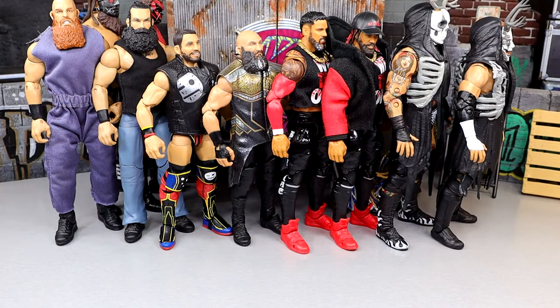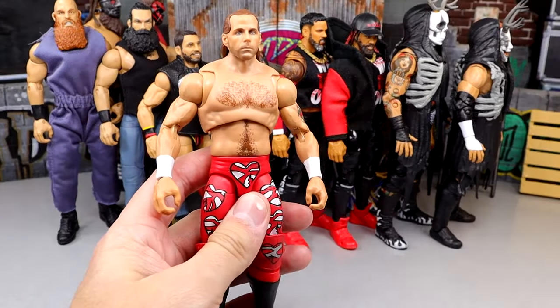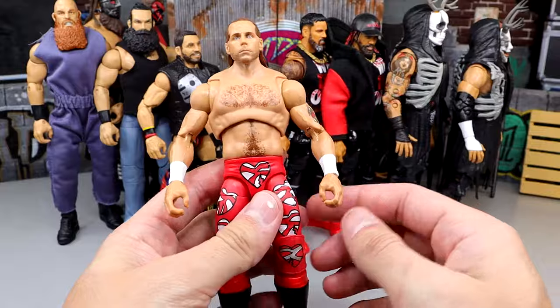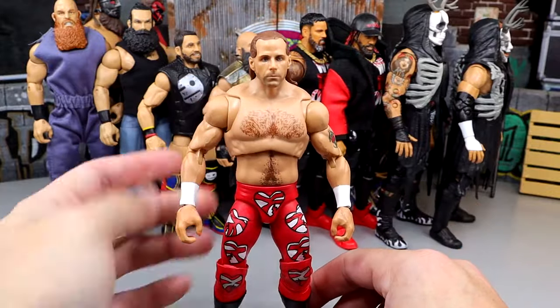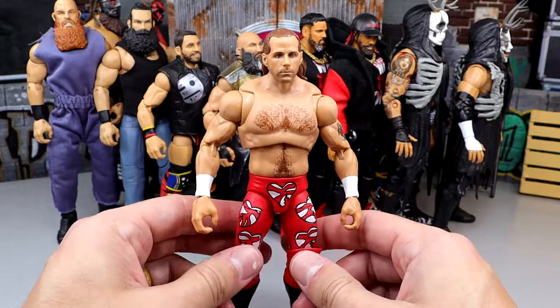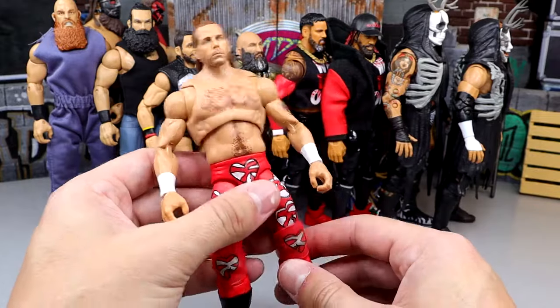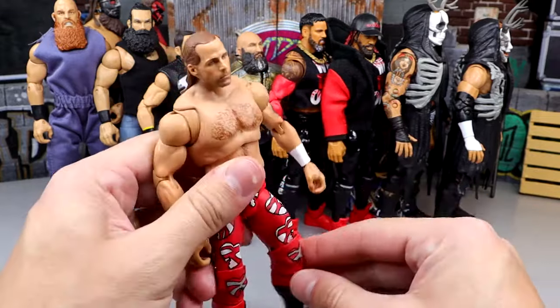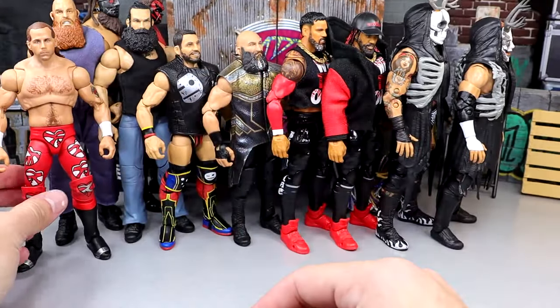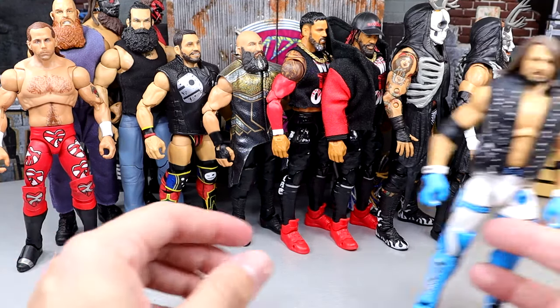Now it's time to get into our singles talent — in no particular order, just rambling off. Starting off first: the Ultimate Edition Shawn Michaels. This is the 2004 Shawn Michaels fix-up, but it wouldn't matter if it was the Fan Takeover version — they're essentially the exact same figure. It poses around really damn good. Shawn Michaels is one of those guys who posed around well anyway, and this can pose with the best of them. Had to be included.